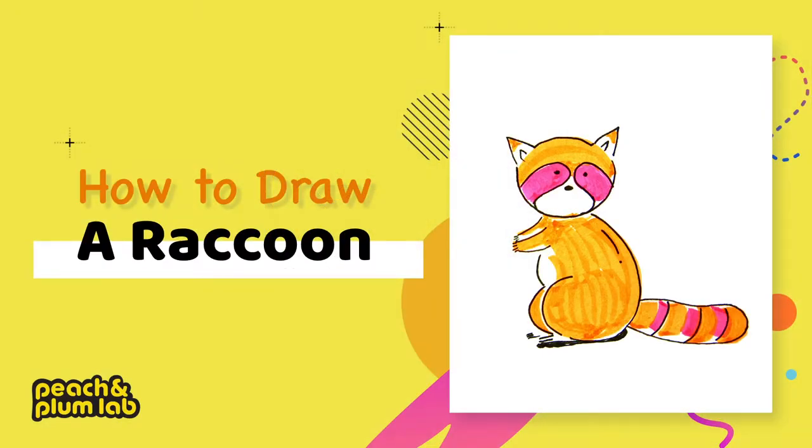Hello everyone, this is Lee from Peach and Plum Lab, a place for creative kids to learn and grow. Today I'm going to show you guys how to draw a raccoon. Let's start with the orange highlighter.